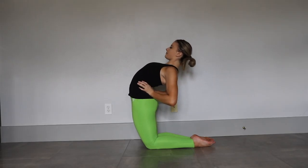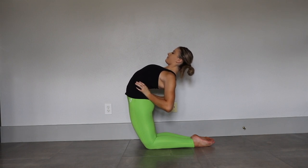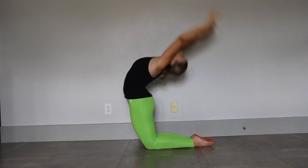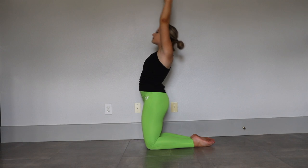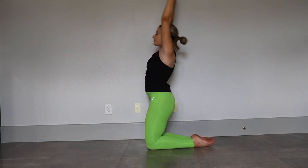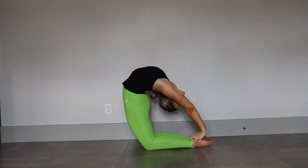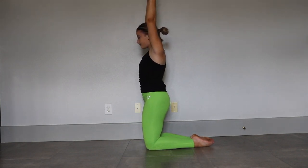Starting off we're going to warm up our back by pressing on our hips and leaning forward. And now we're going to do arches. Now grab your ankles and press your hips forward, trying to go as far forward as you can. A great stretch for both your back and the fronts of your legs.